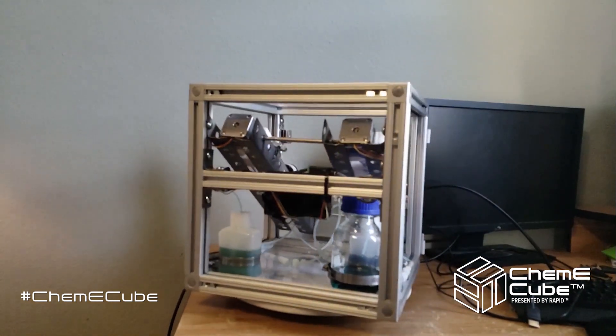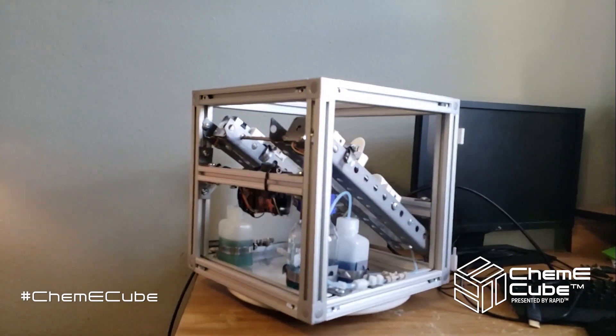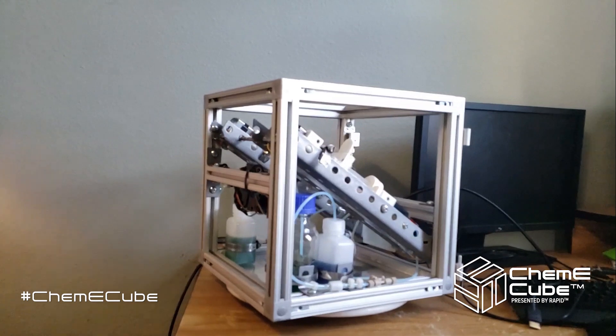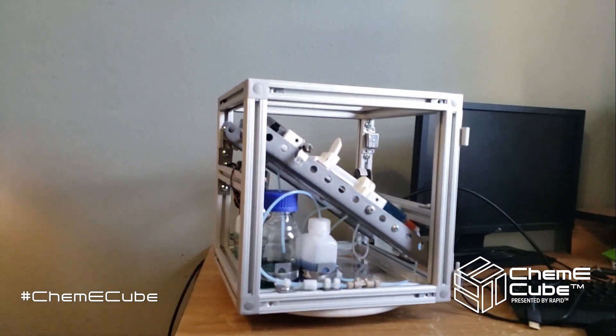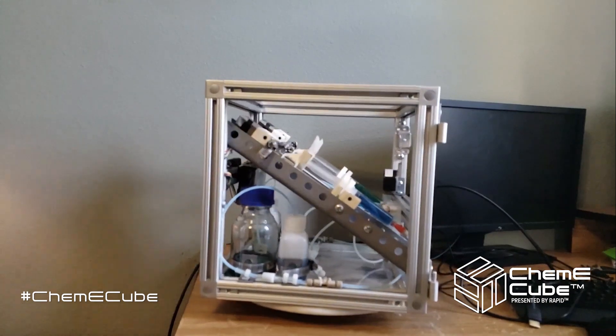Overall, this cube took approximately $1,000 USD and 630 man hours, which initially sounds like a lot of time, but when split among a team of five over the course of January to the beginning of October, it's only about three to six hours per week per teammate.